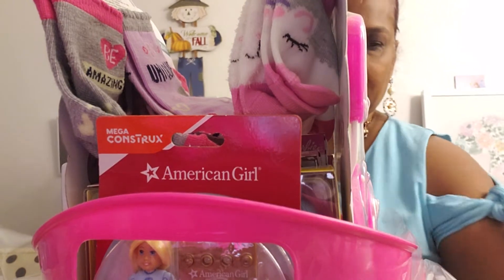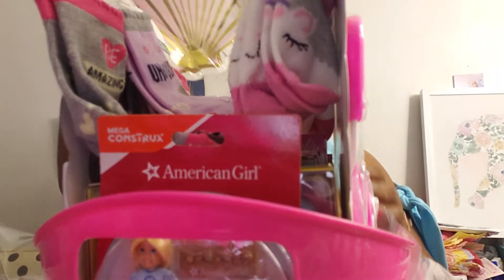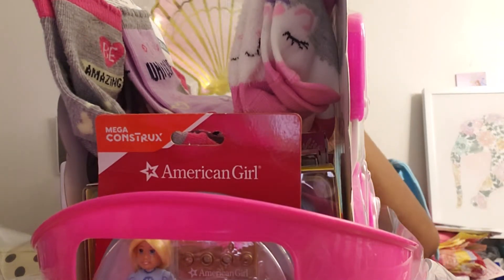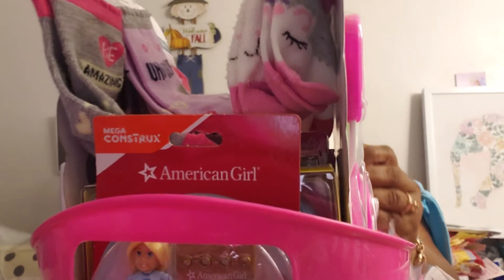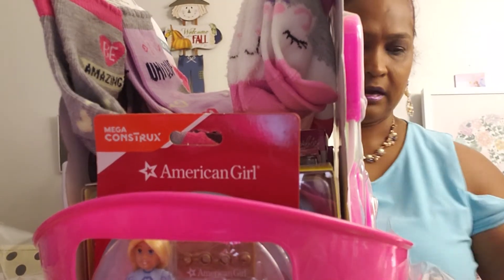I also got her these — her mom wanted these for her birthday. So I'm gonna stick these shell plates in there.